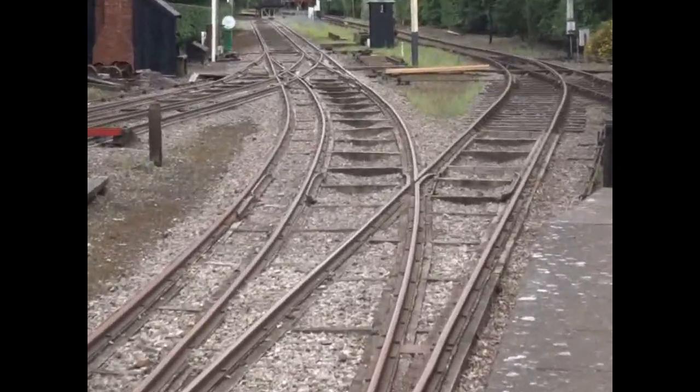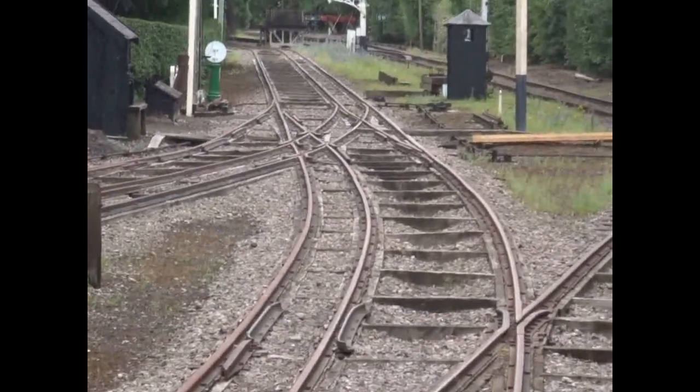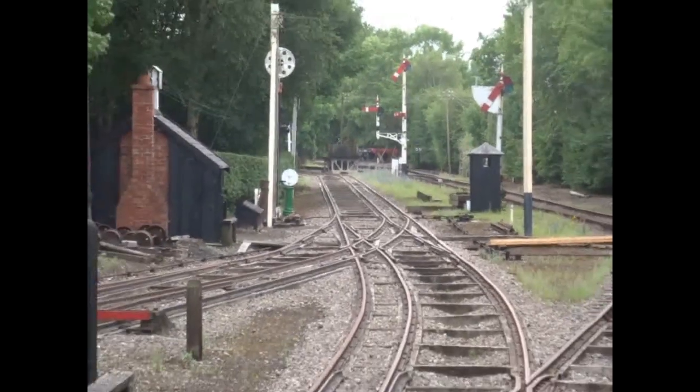Brunel's bridge rails, hollow beneath, were less prone to layering. This was not an infrequent occurrence with the poor quality of the metal at the time in the bullhead of standard gauge rails.